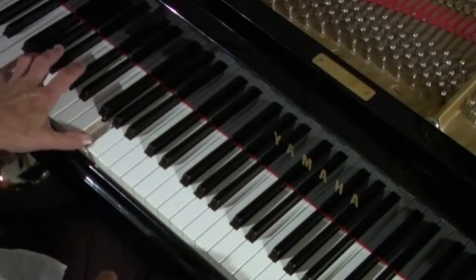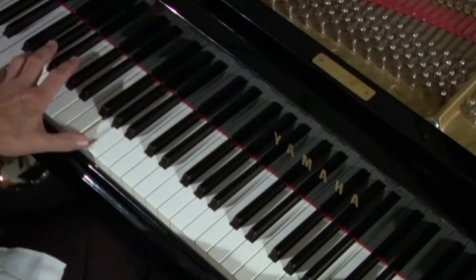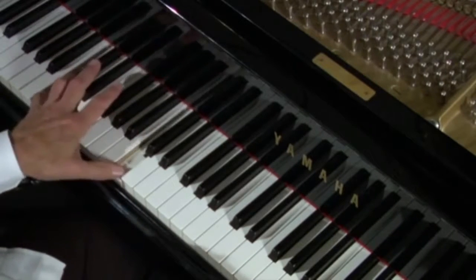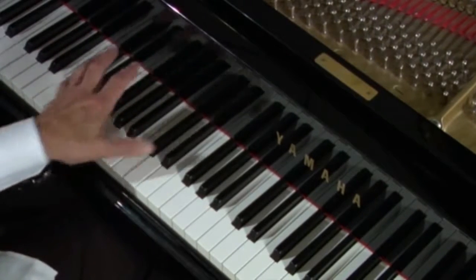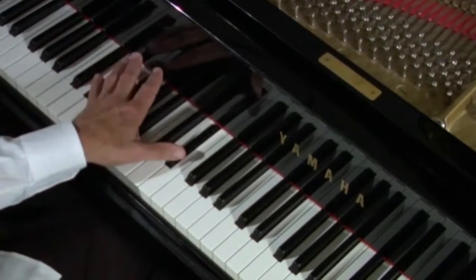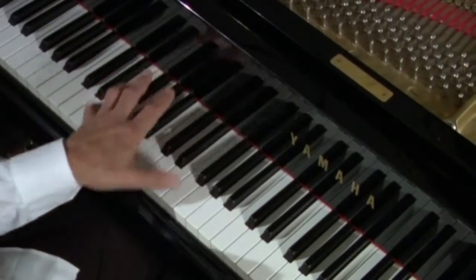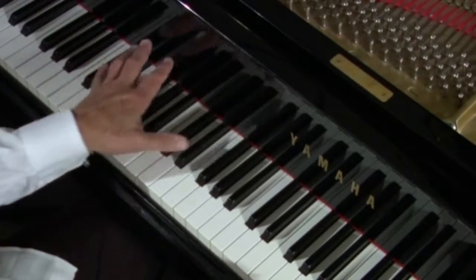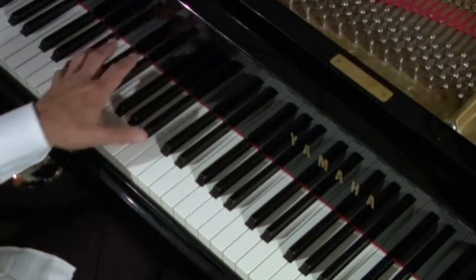Now let's take a progression that goes with that lick, and we're going to go up to the four with it. What happens here: you're going one, minor three, four — same thing in C — back down to the G, minor three, four.